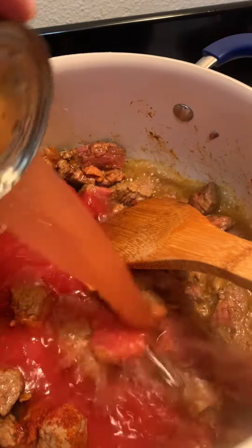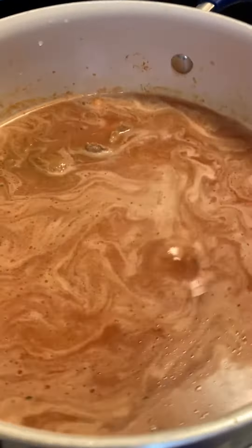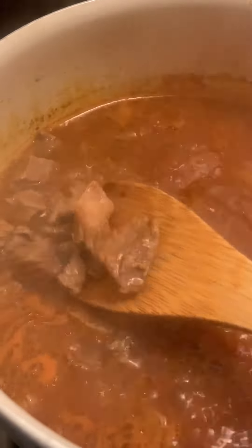Then add a can of water and an extra cup of water. Stir it up. Bring to a simmer and put the lid on it for about 30 minutes.